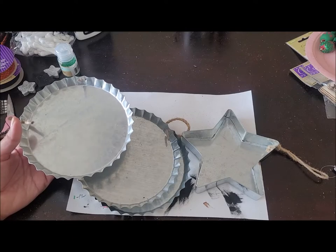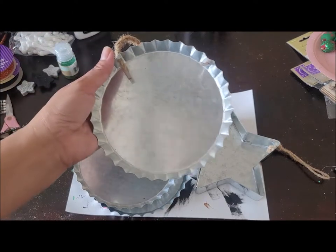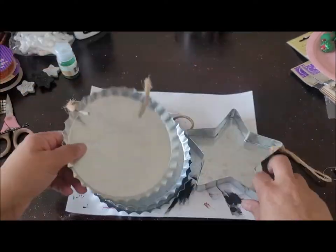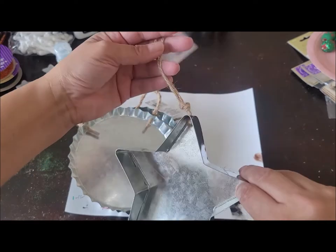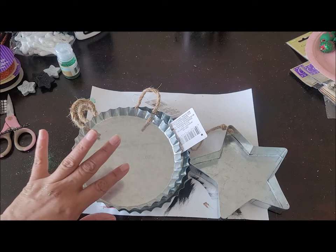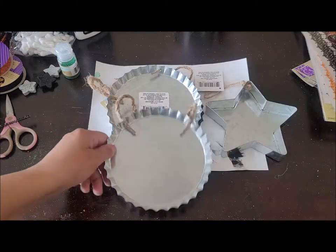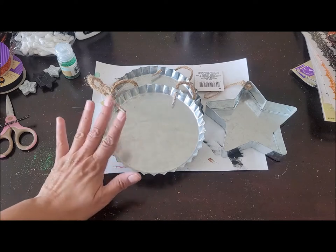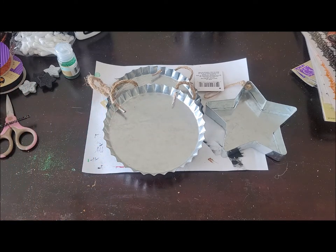Today we're going to be making some Halloween ornaments using these Dollar Tree metal bottle cap hangers. I also bought one of the star-shaped ones. The supplies for this are going to vary on what you want to do. What I'm going to do to these ornaments is print up an image — you can print a portrait of your family for Halloween, or go on Google and search whatever image you want.